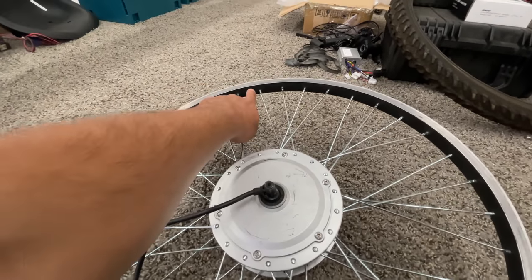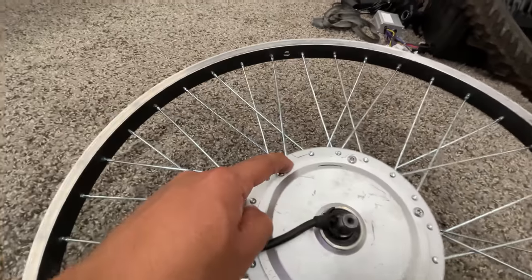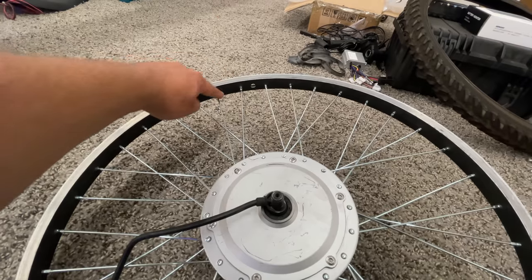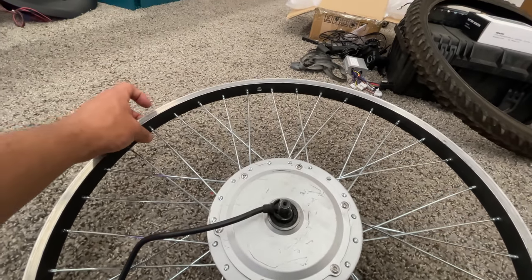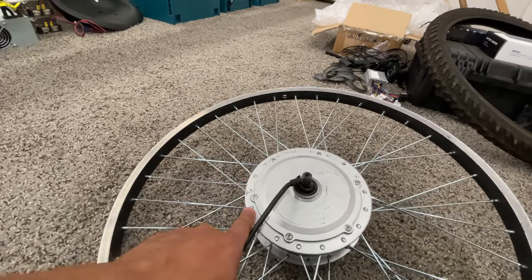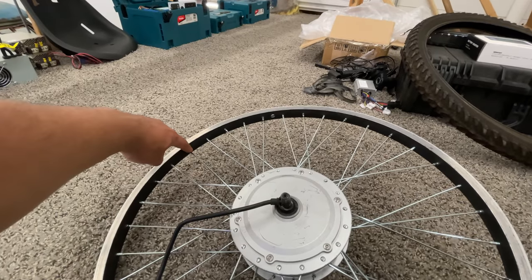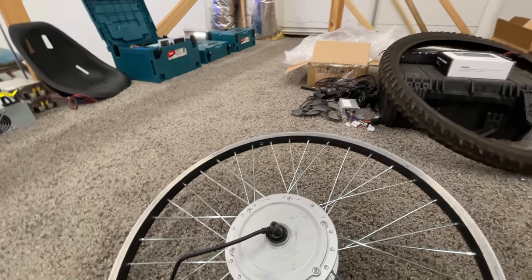So here's what we did: we started from the pivot hole, then the very next one, we go one, two to the left. Over here, you go one, two, three, four — the fourth hole is where you put that spoke. Then again, one, two, count one, two, three, four, and put it in there. So you skip four holes on the rim for every two holes on the hub. That's how we did it.